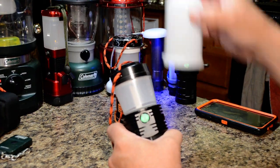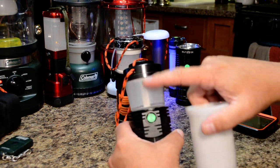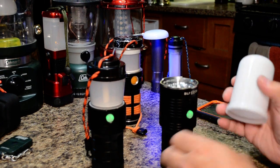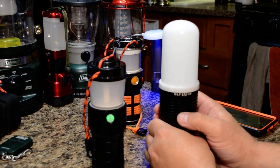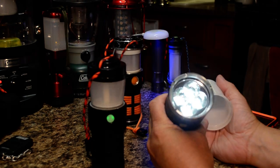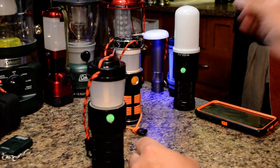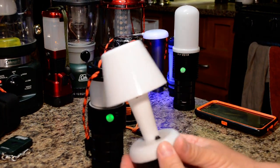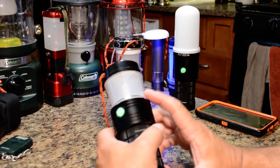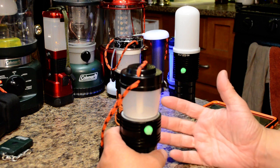Looking at the diffuser: a thicker frosting where you can't see inside blocks a lot of lumens and cuts actual brightness significantly. The BLF Q8 diffuser snaps on but cuts a lot of lumens and reduces efficiency. Many heavily frosted lanterns I have, including smaller battery-operated ones, just cut too many lumens. By having frosting at roughly 40% or less — to the point where you can still faintly see the LEDs — you get a smooth beam pattern without losing too many lumens.